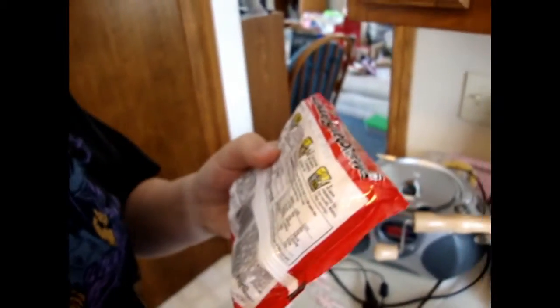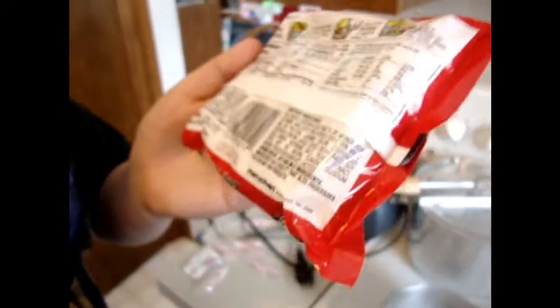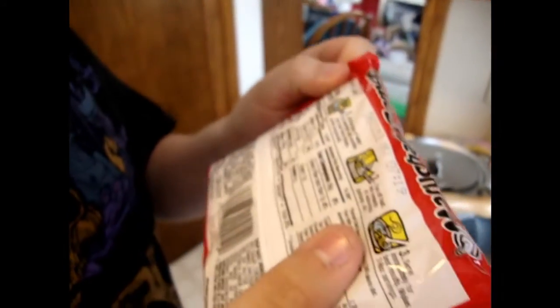Serve immediately for best results. Yeah, best results ever. Two to eight ounce serving. And as you can see by the calories — that's a lot. There's only one hundred and ninety calories per serving. So that's actually like three hundred something. But who cares?